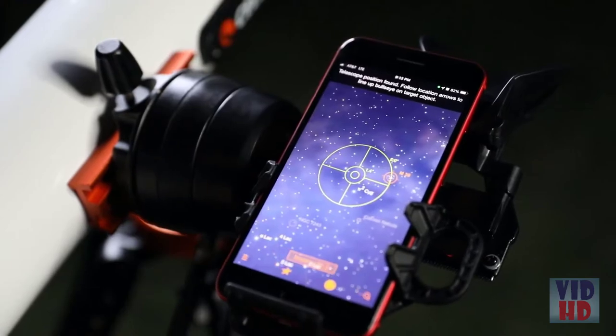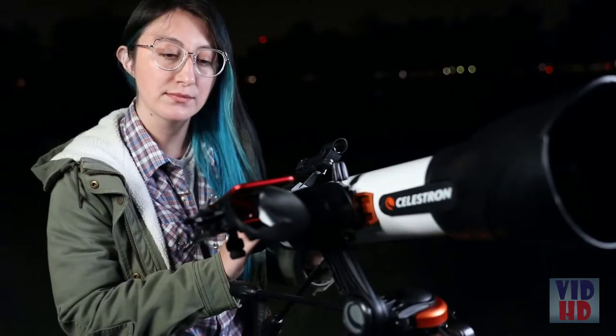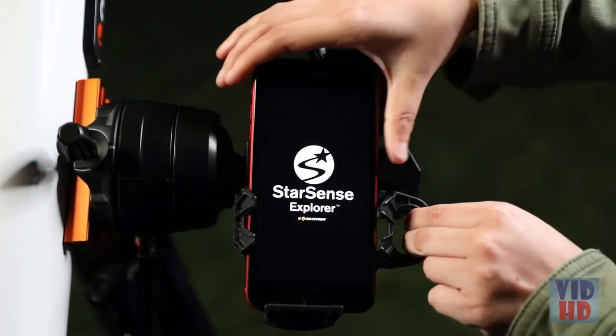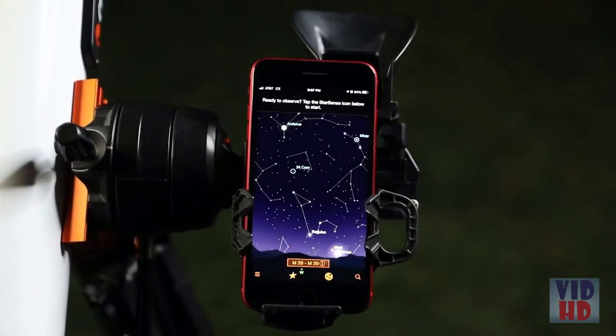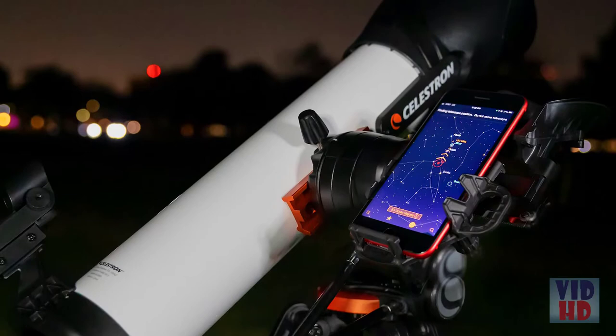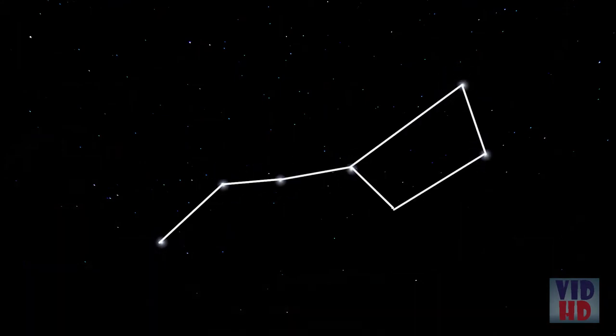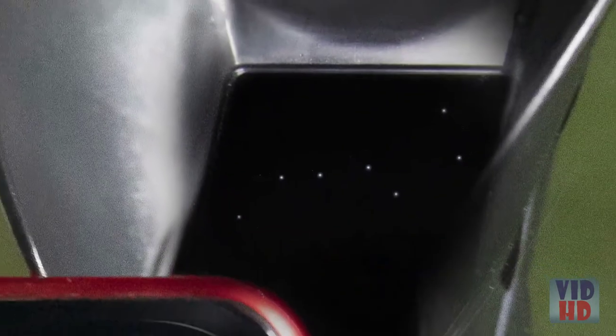In minutes, you're ready to take a guided tour of the most popular celestial objects. First, dock your smartphone and launch the StarSense Explorer app. Unlike other astronomy apps, StarSense Explorer aligns precisely with your telescope and uses sky recognition technology to pinpoint its exact position in the night sky.